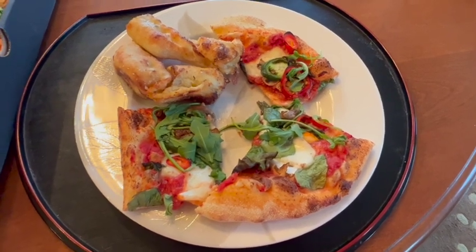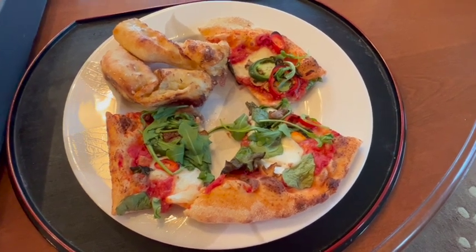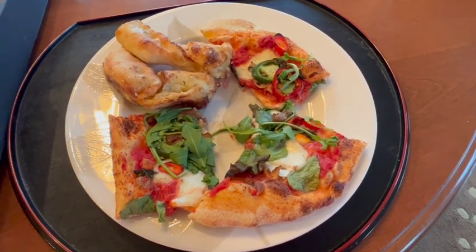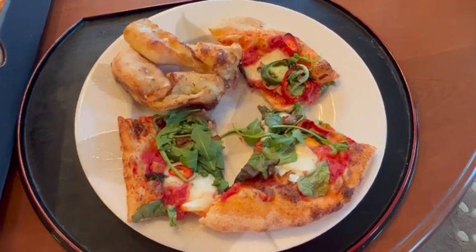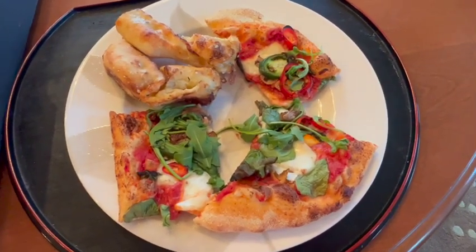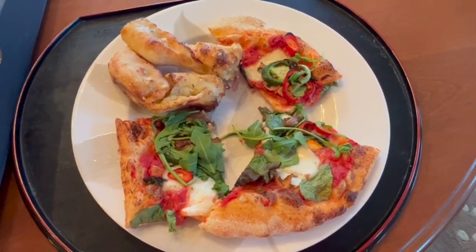This pizza is from a place called &pizza — it's like the symbol for 'and' and then pizza. So I decided to give it a try. I heard good things about it. We got a vegetarian pizza and some garlic knots.